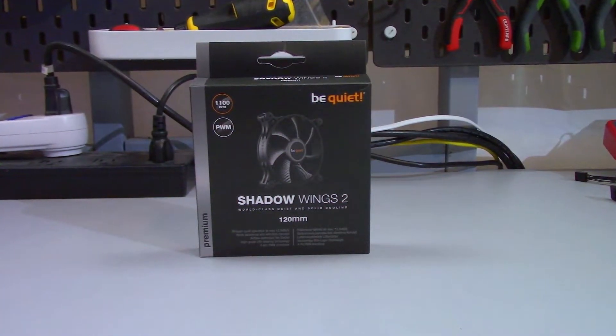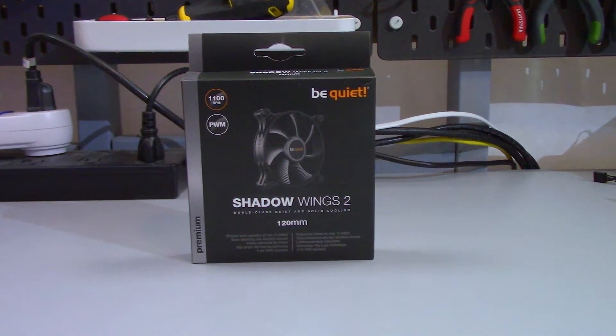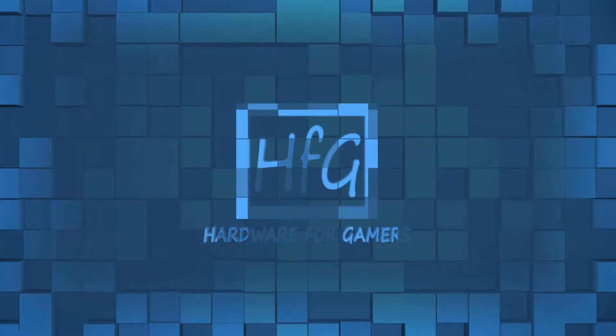The Shadow Wings 2 from Be Quiet — is it worth your money, or does it just leave you with hot air in your case? Let's find out. What's up everyone, Eric here and welcome to Hardware for Gamers.